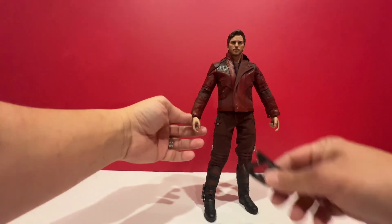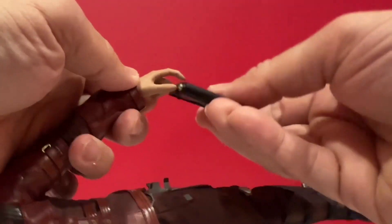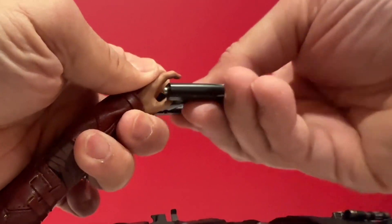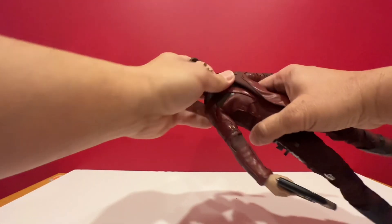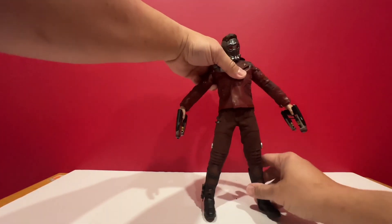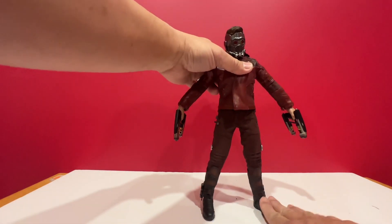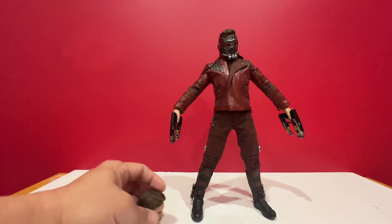And there he is — Star-Lord. Now let's put the guns on him. It's nice that the hands are quite flexible. And if you want to change the head, all you need to do is pop it out. And there he is — Star-Lord. Thanks for watching. Like, share and subscribe if you like the video. And watch my other videos. Thank you.